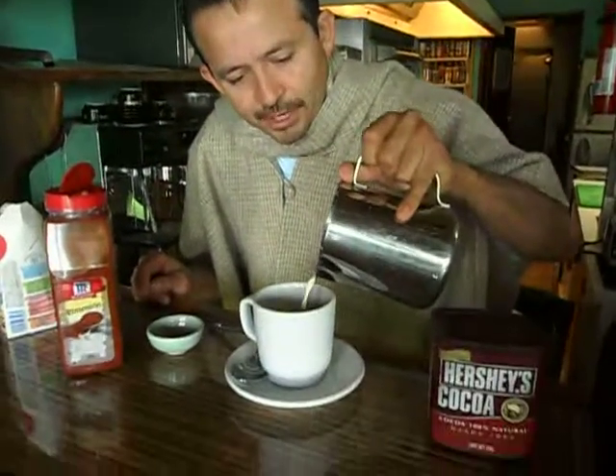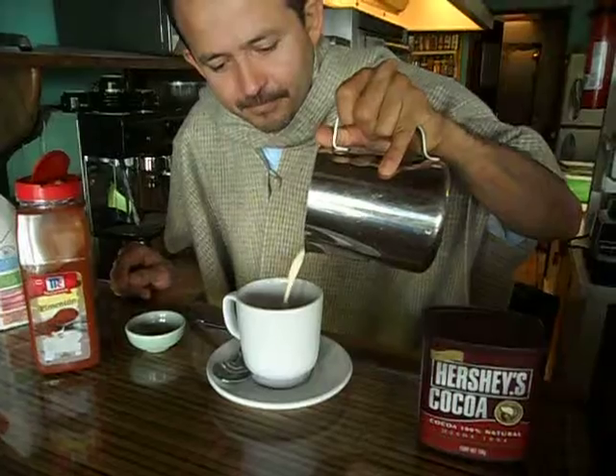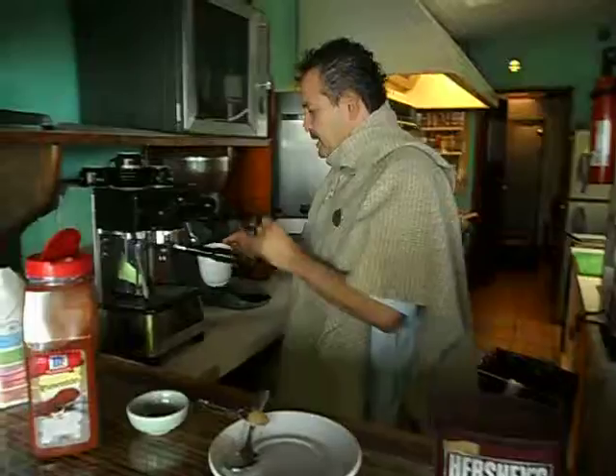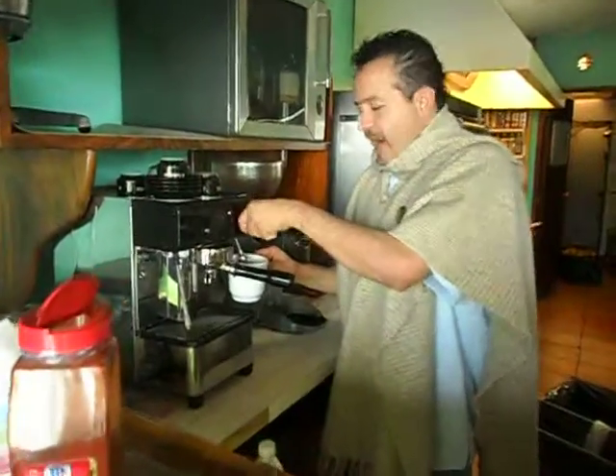We're gonna put like a quarter cup of hot steamed evaporated milk, then we're gonna get the other three quarters of hot water.